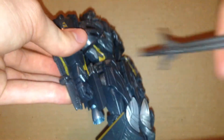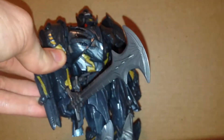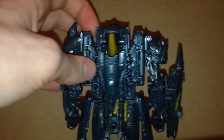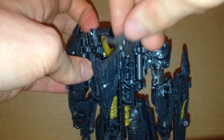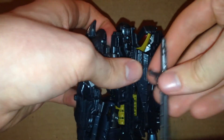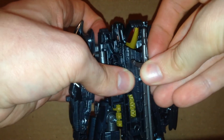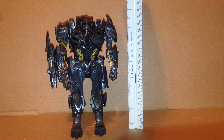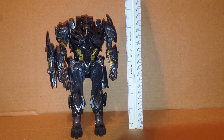He can hold the sword in this hand, which looks pretty nice. You can also have it in the other hand. You can actually store the sword in robot mode — just come to the back, there's a hole and a tab, and you can tab that in right there. There's the weapon storage. He stands a little under 7 inches tall.